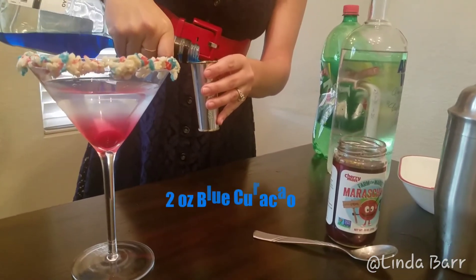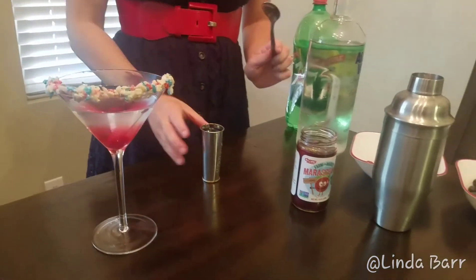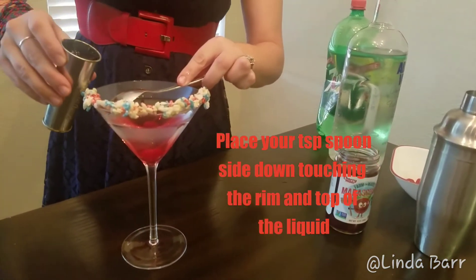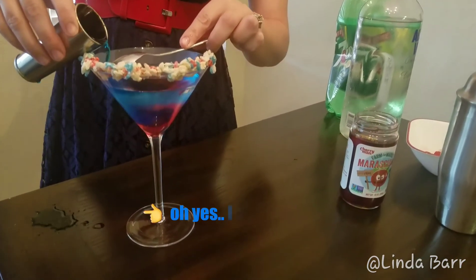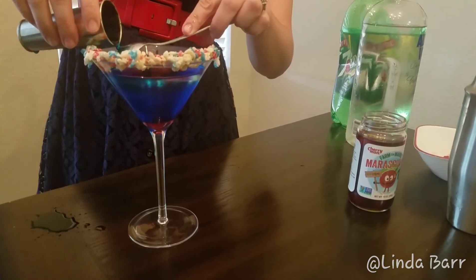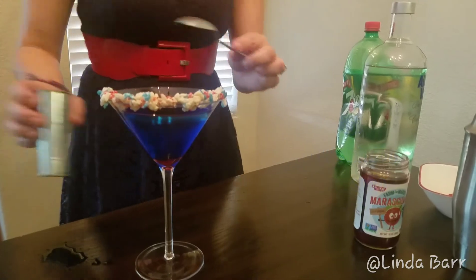Now I'm going to take my blue curacao and get two ounces of that. Since I know a lot of people don't have all the fancy bar equipment, we're just going to use a teaspoon. I'll place it on the rim of the glass and slowly pour — I'm trying to layer as best I can. Hopefully you guys do a better job than I did!